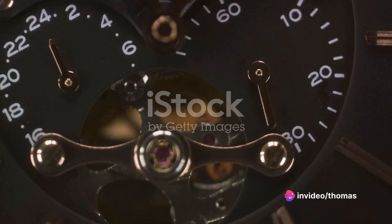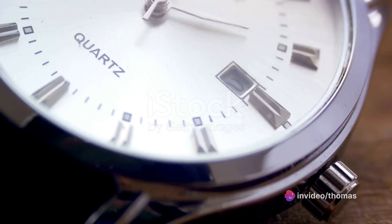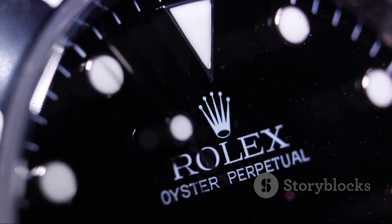Enter the sapphire glass crystal, the aristocrat of watch faces — near impervious to scratches and only second to diamond in terms of hardness. The cost is a bit steeper, but the longevity and resilience make it worth every penny.